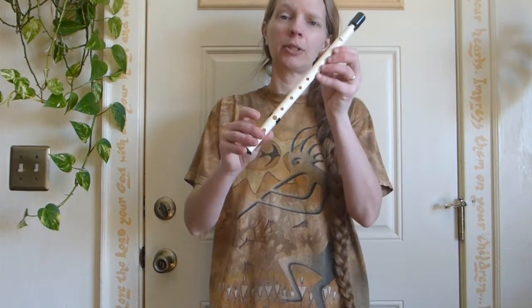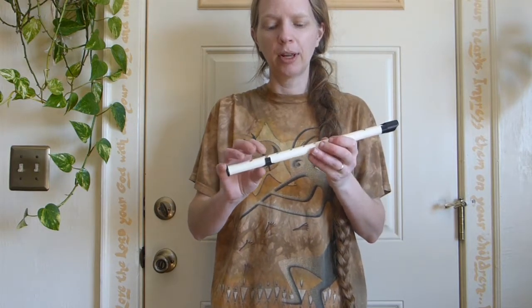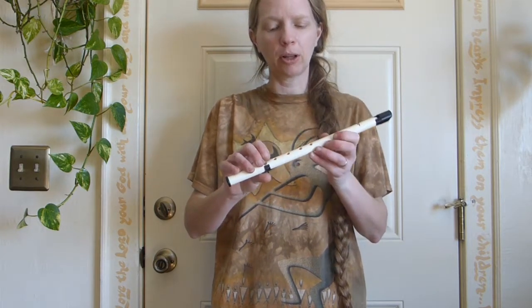This is a penny whistle, which is a six-hole fipple flute, fairly easy to finger. The fingerings make a lot of sense.